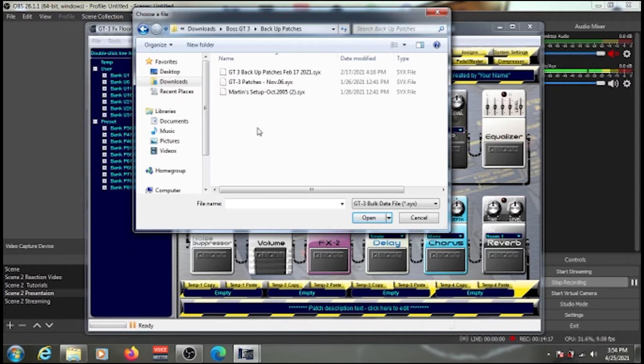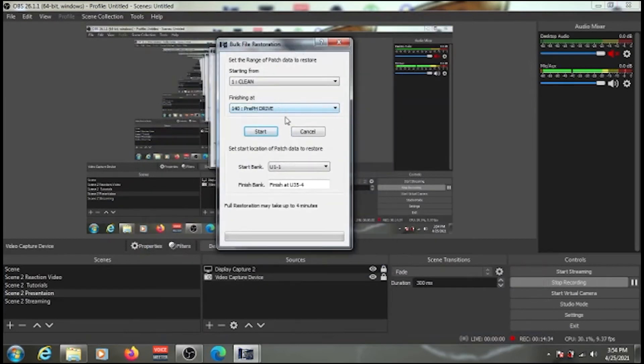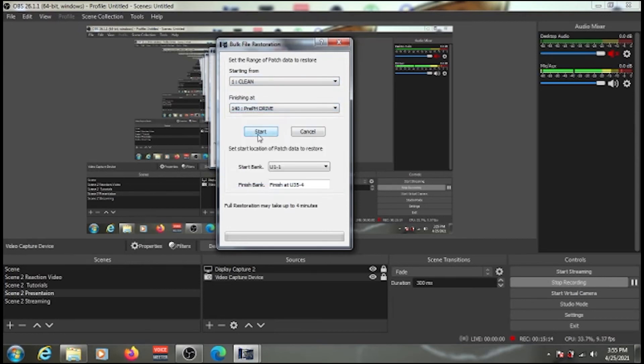If you want to replace all your current patches with the backup, go back to your backup folder, click on the file, and click Open. The software will automatically populate the range from User 1 of Bank 1 through User 35-4, meaning everything on your pedal will be wiped and replaced with your backup patches. Click Start to begin the transfer — it will wipe out the current patches and replace them with your saved ones.